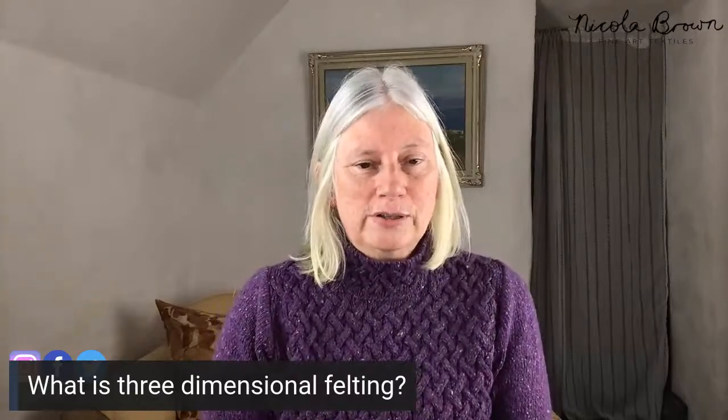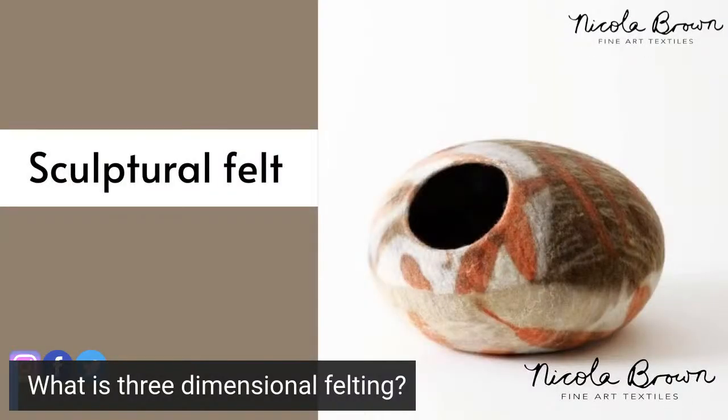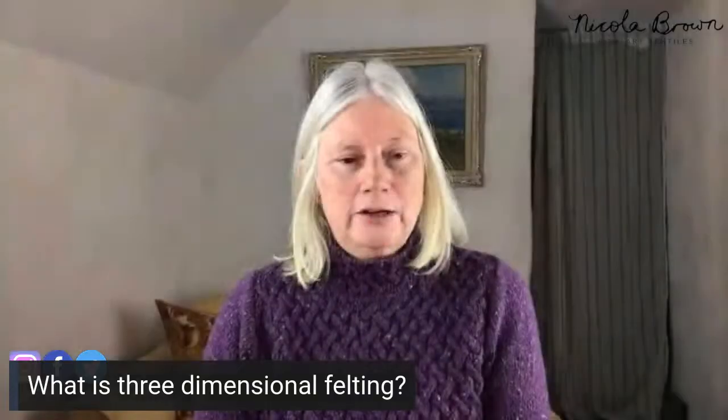If I'm making a sculptural vessel, this particular piece has three layers of fiber — in this case three layers of merino. However, if I was making a much larger vessel — this one is approximately 24 centimeters, about a foot in diameter — I would choose to use another layer or two, because more layers make it more robust. You choose your fiber depending on what you are actually making.